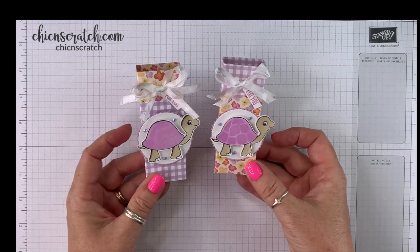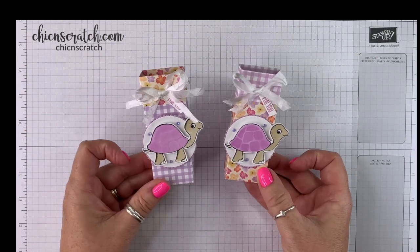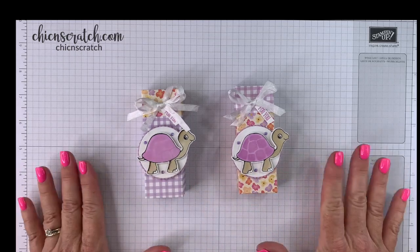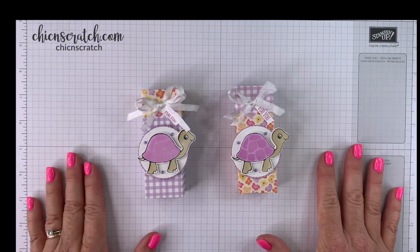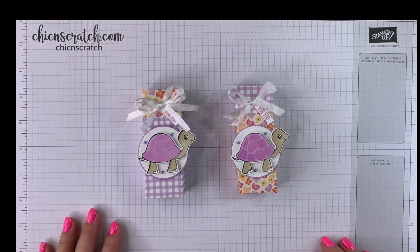So which do you prefer — do you like the flowers on the top or the gingham on the top? I like them both, they're pretty cute, right? Don't forget, there's a free inspiration sheet over on my website along with the box diagram — or the box template — for you. Have a great day!